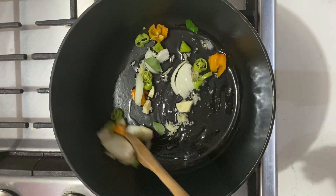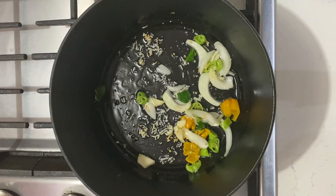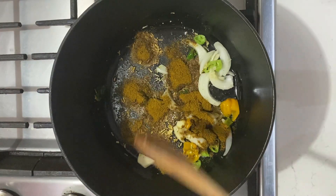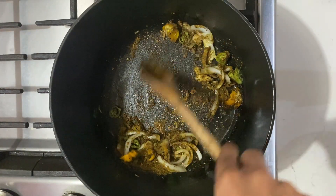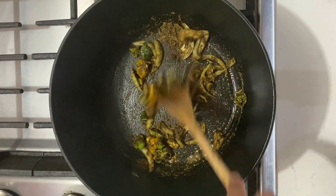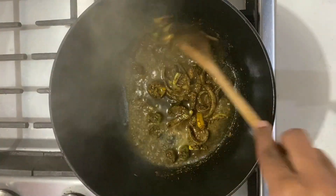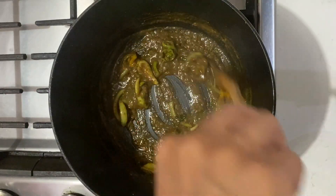We're going to be sautéing the onions, hot peppers, parmentos, and curry leaves, keeping the heat on low-medium. Then we're going to be adding our curry powder. This step involves toasting the curry powder, so once it's added we're just going to keep stirring for about two to three minutes. If it starts to stick or burn, just add a little water. Make sure it's toasted nicely, then add a little more water and let it cook until you have a nice thick curry paste.